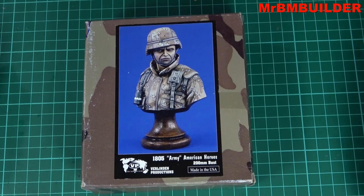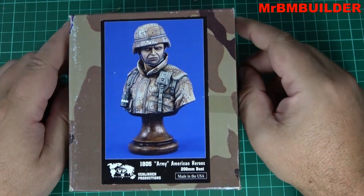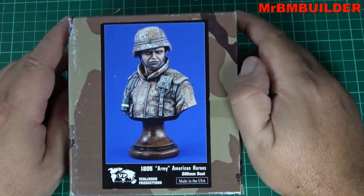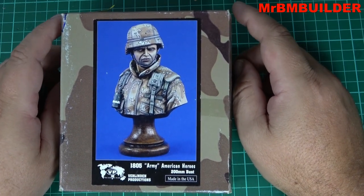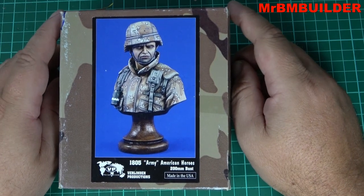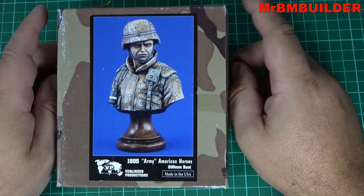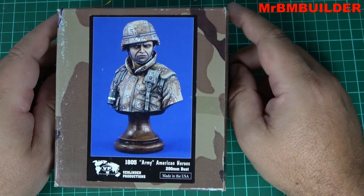G'day guys, back again, hope you're all doing well. I went down to my dungeon the other day looking for something for the moose — I think it was my Dremel — and I stumbled across this little bust. I've had this for a long time. As I've said before, I really don't do many busts and I don't buy a lot of busts either, but I saw this one. It's old, it's Valinden, and you don't see too much Valinden stuff around or many videos of it.